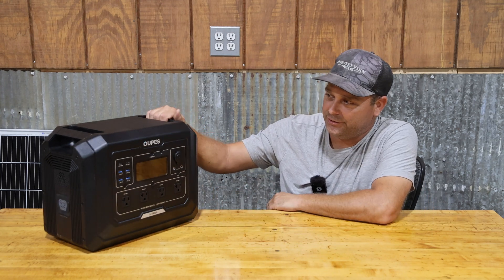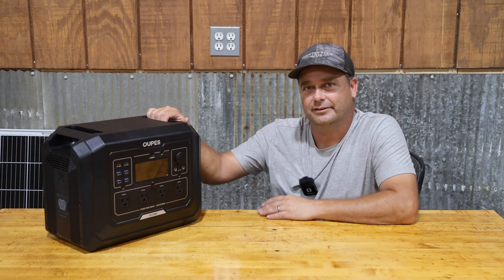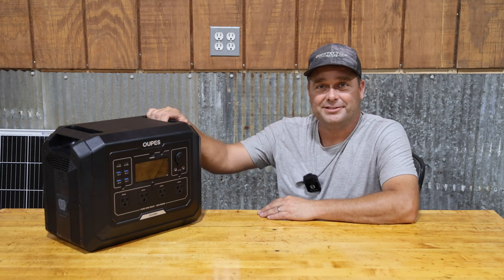I'll continue to use the Mega One over the next few weeks — I'll probably throw it in the side-by-side and use it around the farm on different tools and projects, continuing to test it. If anything noteworthy stands out, I'll put up a short update video. Thanks for watching — I'll see you in the next one.